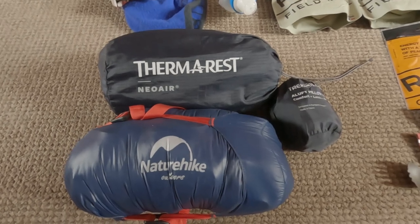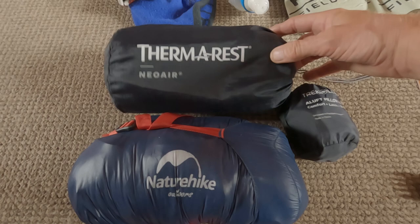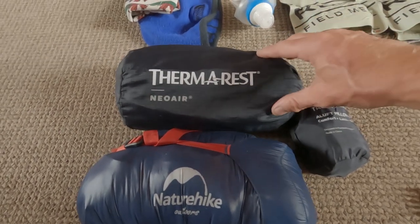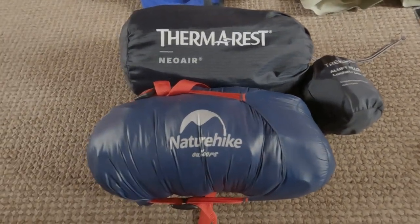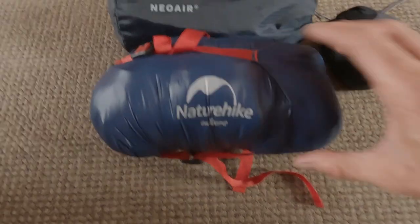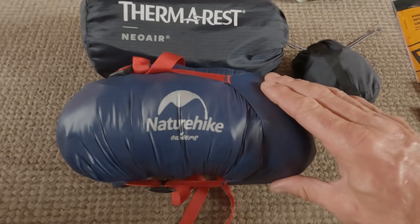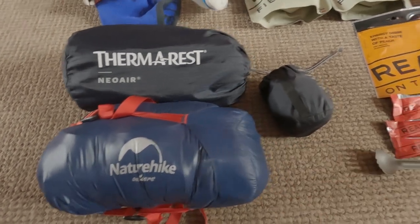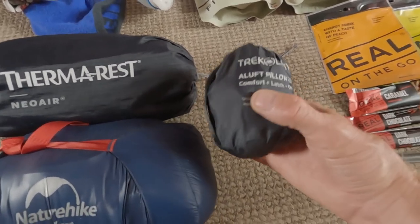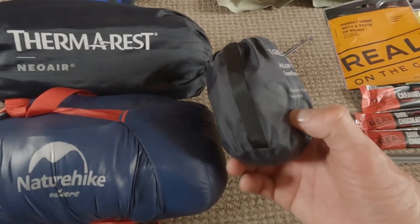Moving on to probably the most important thing in your pack — your sleep setup. The sleeping pad I'm taking is the Thermarest NeoAir X-Firm, probably the best pad I've got and my go-to pad for wild camping. For my sleeping bag I'm taking the NatureHike CW280 goose down bag — nice and lightweight, packs down to virtually nothing. We tested it on a recent camp and it works well, so hopefully it'll do the trick in the Alps. My pillow is the Trekology Aluft 2.0, folds down nice and small.